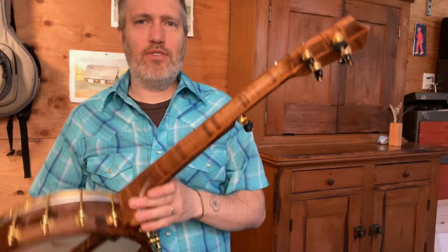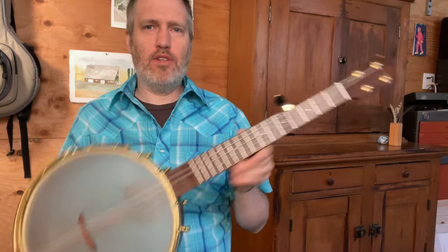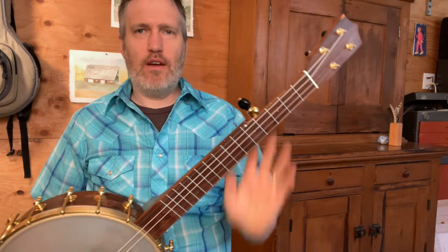Hey folks, I have a short-scale five-string banjo to show you today. This is an 11-inch rim with a 20-inch scale length five-string neck.